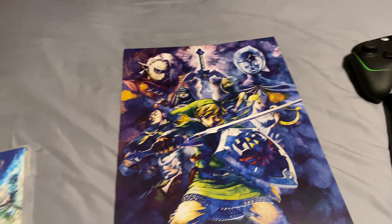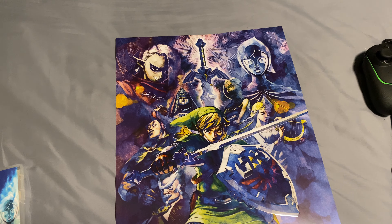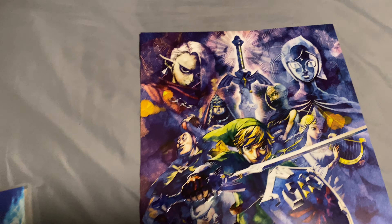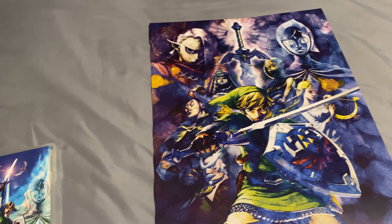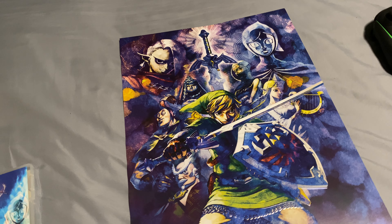I did get a free poster at GameStop. This is the poster I've been talking about in my latest video. I like the artwork on this — I think this is really good art because it shows you the Skyward Sword, it shows you Zelda, and he has the shield and sword and all these characters.